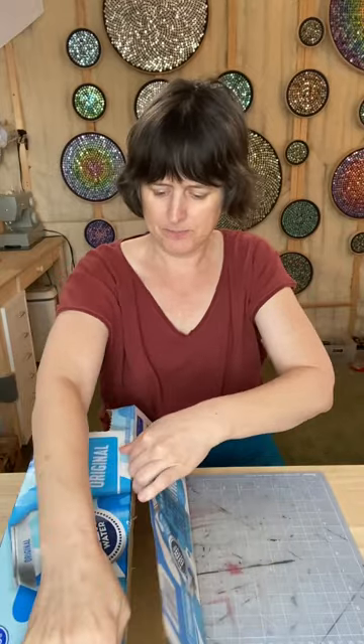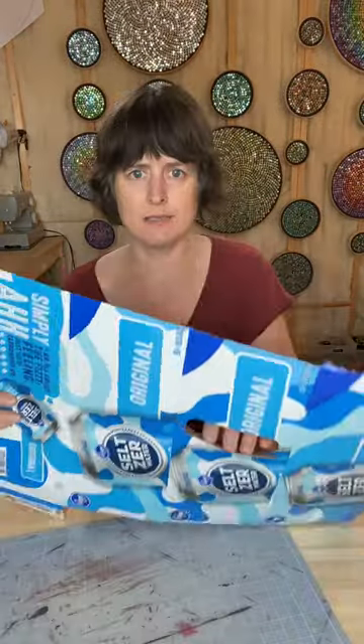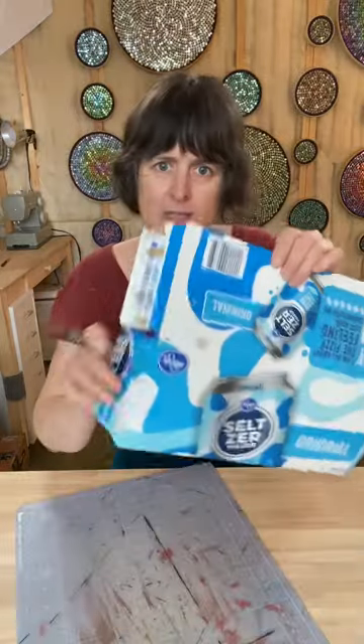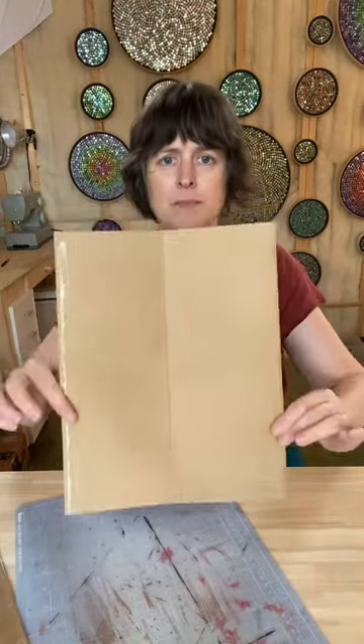Open up the box by ripping open all the seams. I'm gonna cut off these extra pieces. This section is not that useful because it already has a cut in it, so I'm gonna cut that off. I'm gonna cut off these two flaps. What we're left with is a pretty good looking solid piece of cardboard.